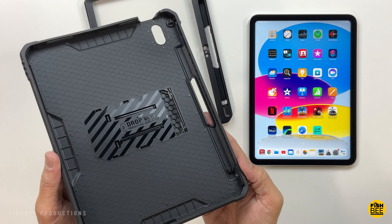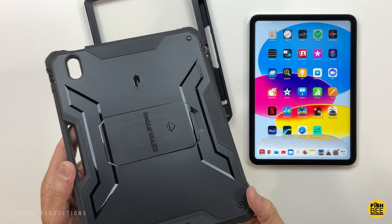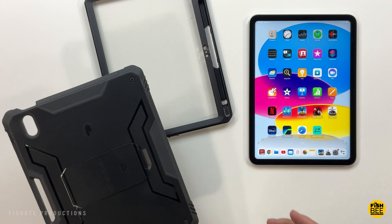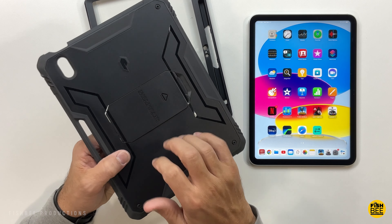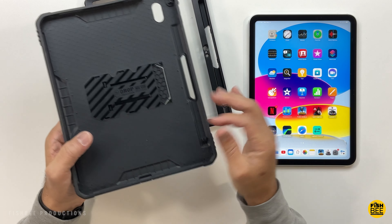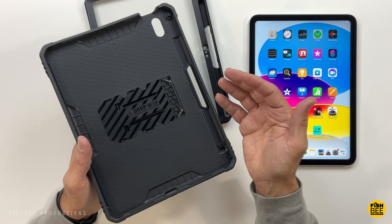This one is the Poetic Revolution, which comes in three different colors: pink and gray, blue and gray, and the one shown here is black. It's a hybrid case with hard plastic on the back and a softer TPU material on the inside and around the edges. It also has military-standard drop protection.